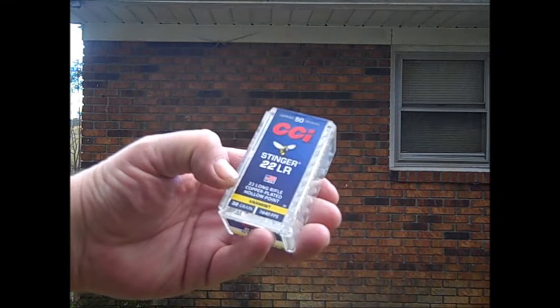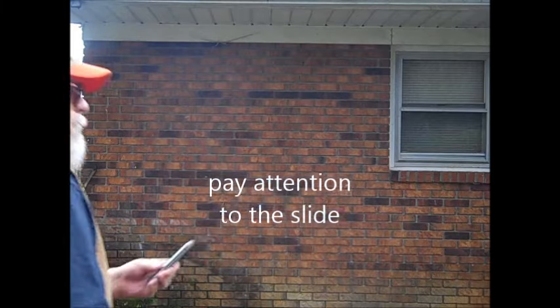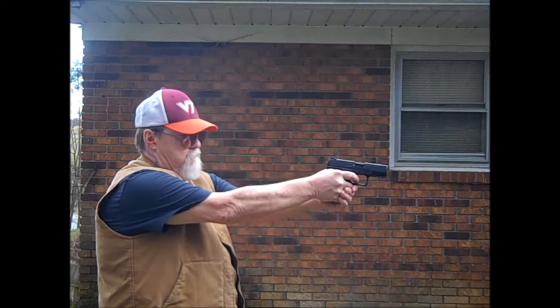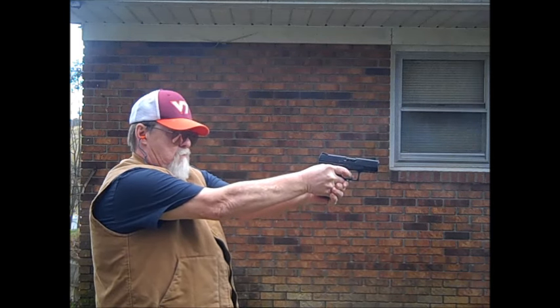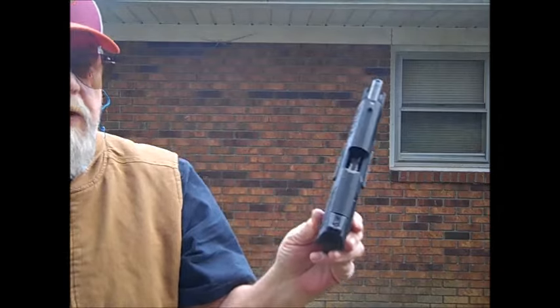All right, 12 rounds of CCI Stingers right here — 32-grain hollow points. Let's see how a magazine full of these will function. There's that magazine — let's put it in and do this. Last round hold-open with the Stingers too.